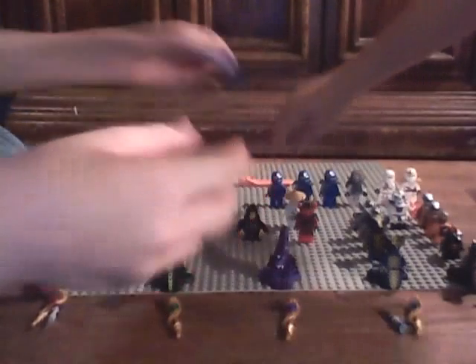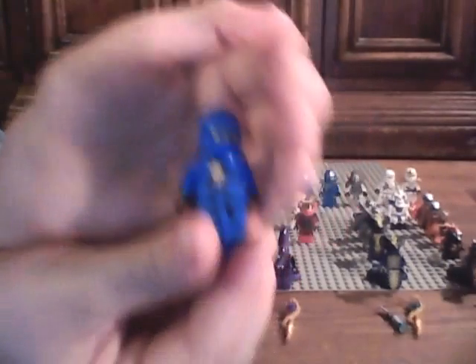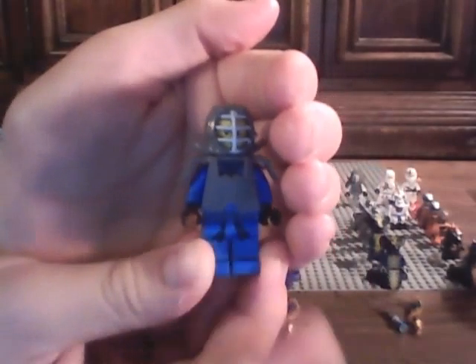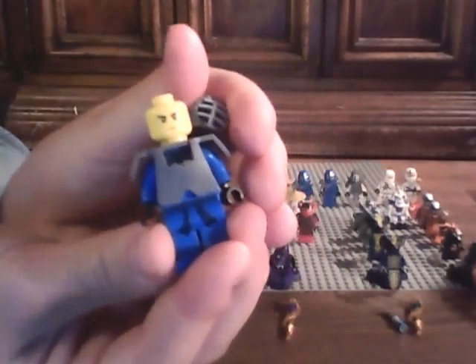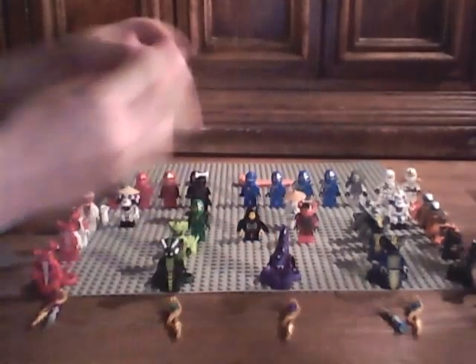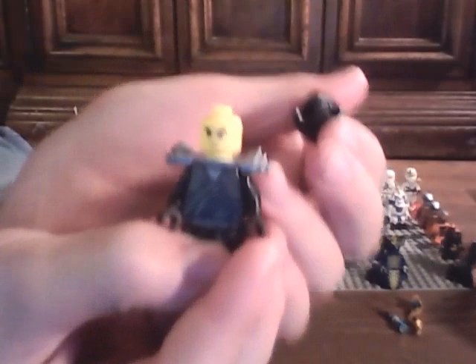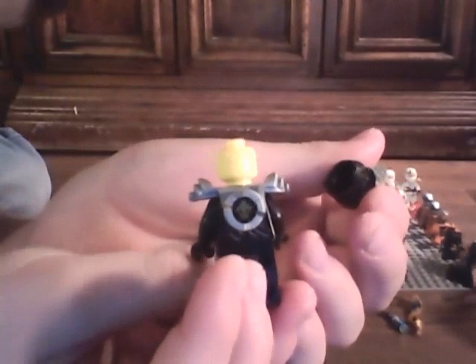And then we have just a regular Zane ZX without the shoulder pads. Next we have Zane DX - no back printing. Next we have Kendo Jay. Sorry, when I said Zane over there I meant Jay - very sorry about that. Next we have Cole ZX. His back printing.